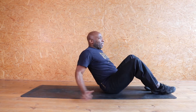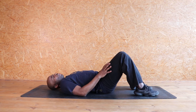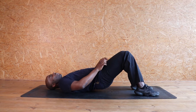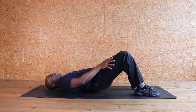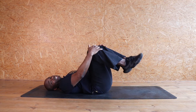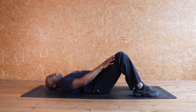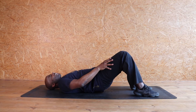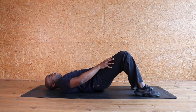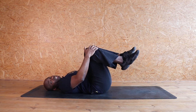Down onto your bum bum. You're gonna lift up and squeeze those knees together. Squeeze for eight, seven, six, five, four, three, two, one. Release. Pull those knees in. We're gonna do that again. Feet down, bum bum up and eight, seven, six, five, four, three, two, and one. Release. Pull those knees in.